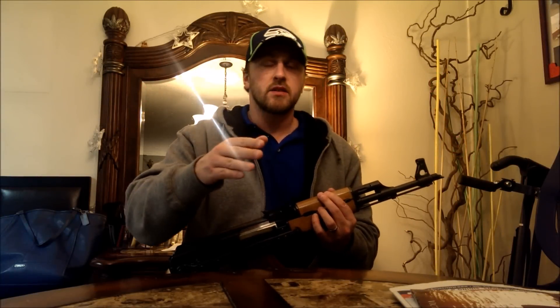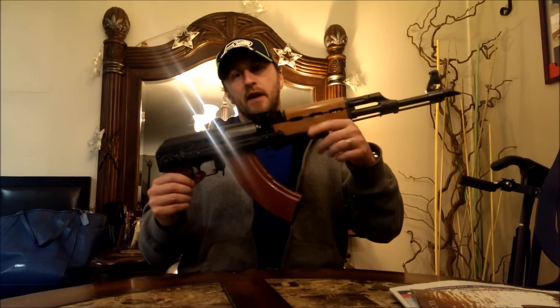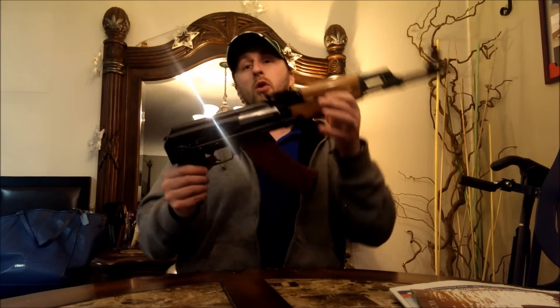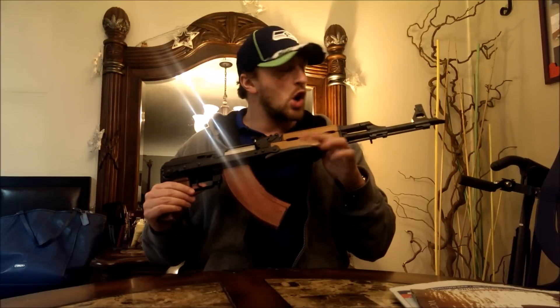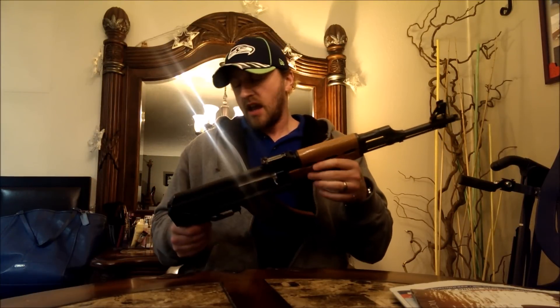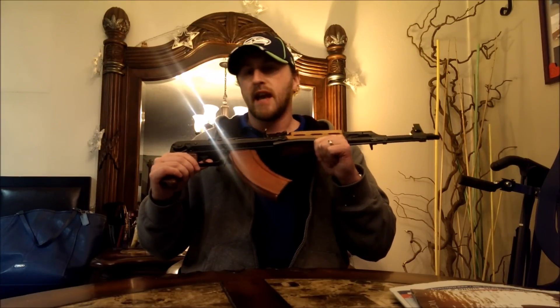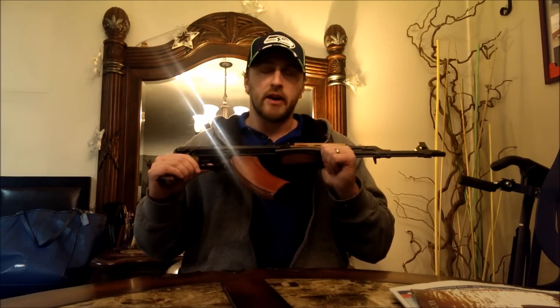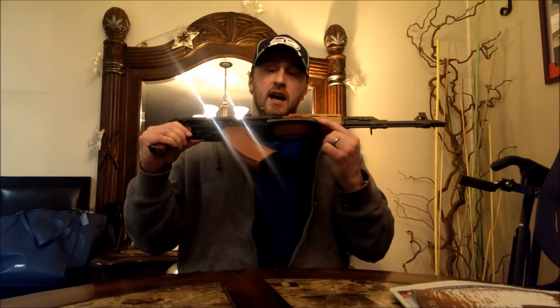I want to give you guys a real quick teaser, just a quick glimpse of what we're working on with the long-term review of the new Zastava N-PAP DF — down folder or under folder, depending on how you want to call it. I've done a little bit of shooting with this, did some straight out of the box shooting with no adjustment to the sights or anything like that. I want to give you guys just a quick glimpse of what I've found so far with out-of-the-box performance, and that will be followed shortly — probably within a week or two — by a full-length, probably 10-to-15 minute full review on this weapon: how it functions, how it fires, how it works, what I like, what I don't like. For now, here's just a real quick in-the-field usage video to give you a tease of what I'm seeing so far.